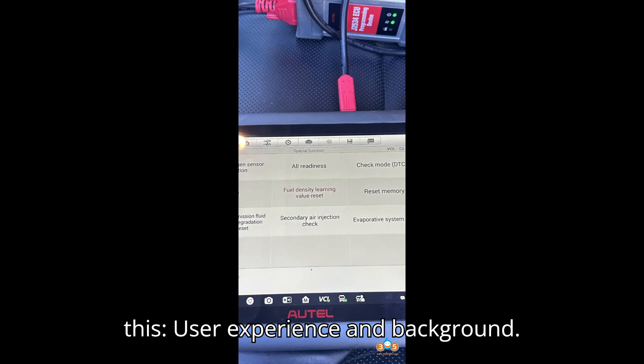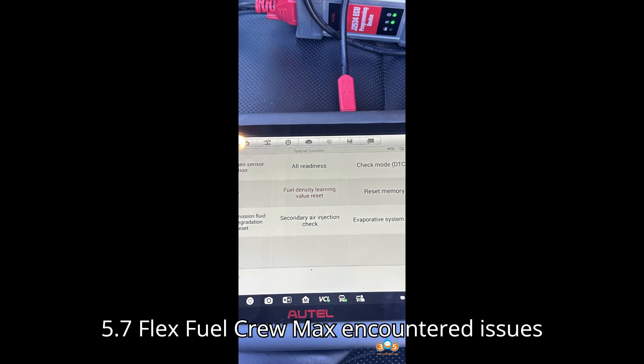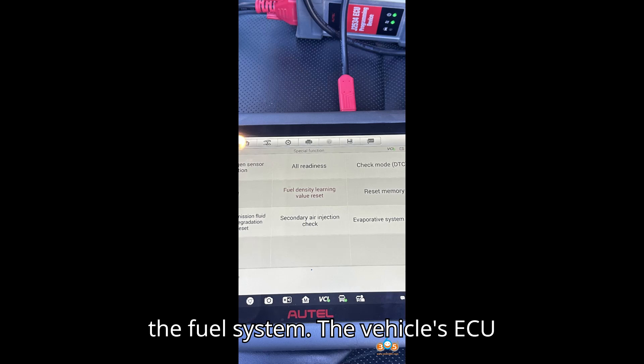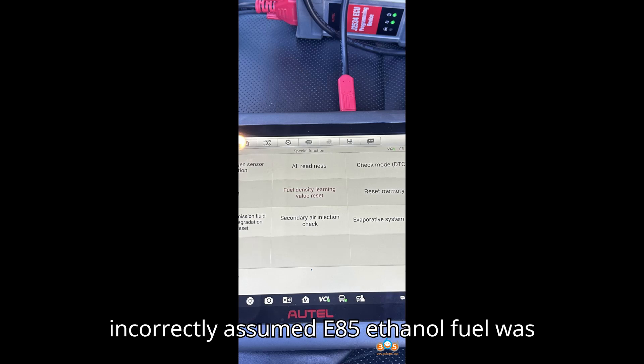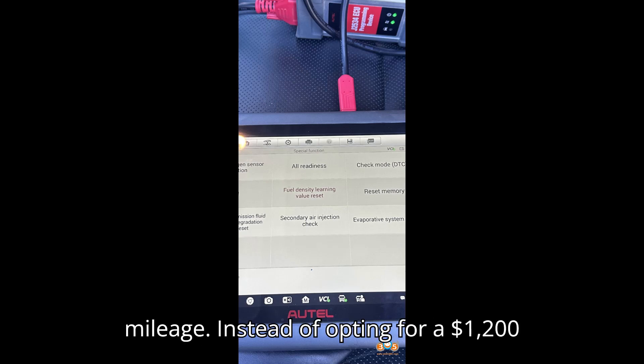A user with a 2013 Toyota Tundra 5.7 Flex Fuel Crew Max encountered issues with high alcohol percentage levels in the fuel system. The vehicle's ECU incorrectly assumed E85 ethanol fuel was used, leading to extended starter cranking, rich fuel mix, and reduced gas mileage.